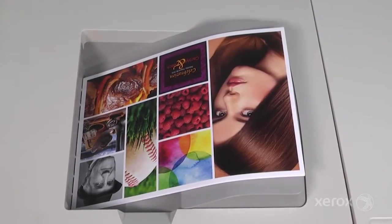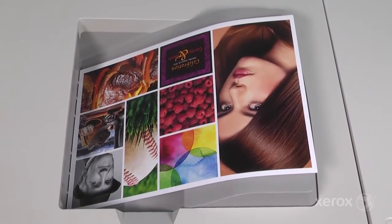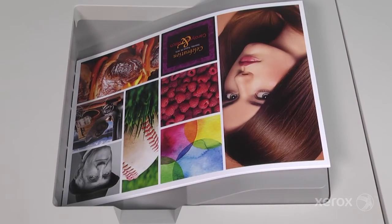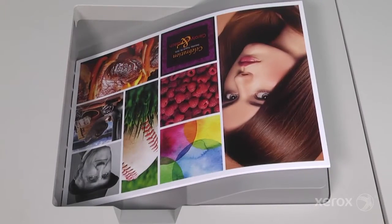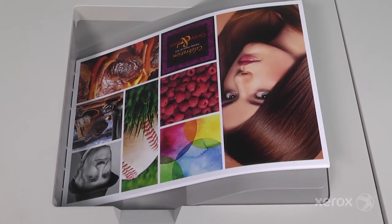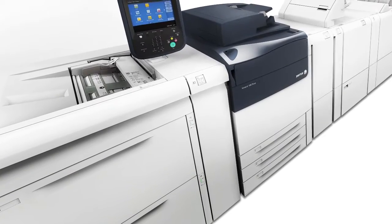Calibration ensures your colors stay consistent from day-to-day and from job-to-job. Consider making it a best practice to calibrate your press at the beginning of each shift and before any job where color quality is critical. This simple process is up to four times faster than standard manual calibration, making it easy to maintain stable color on the Xerox Versant 180 press.